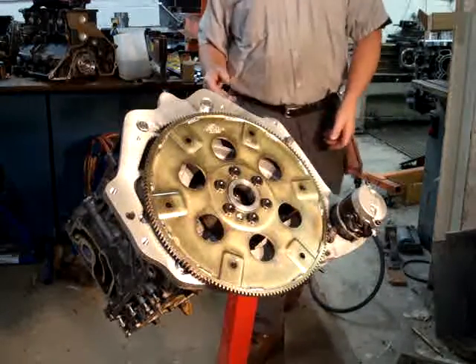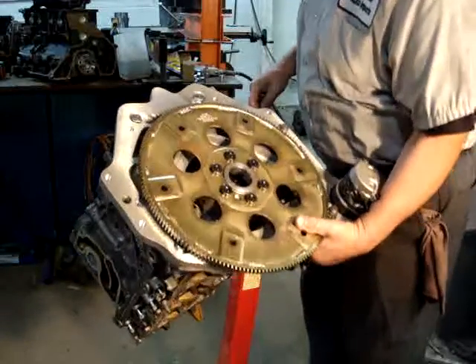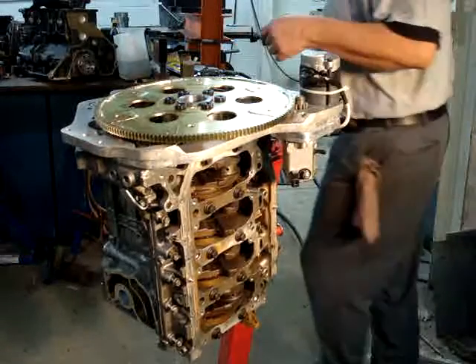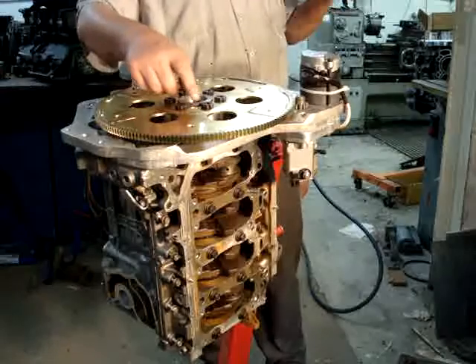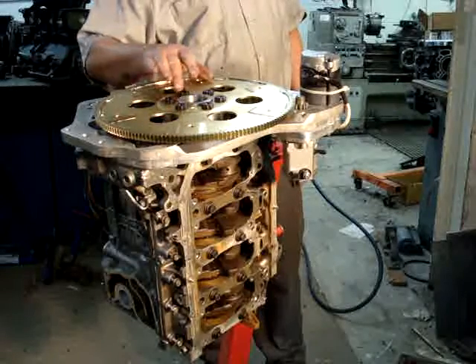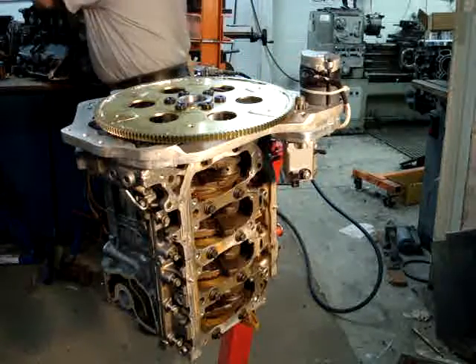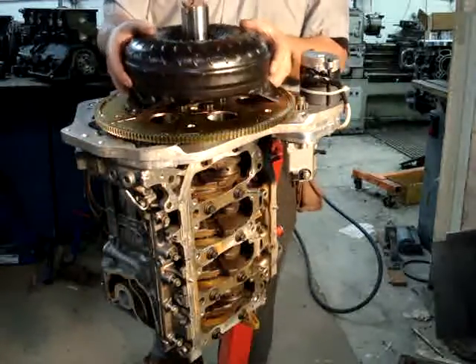You have the back of a small block Chevrolet on there. I use a JEGS torque converter — nothing special. Some guys had problems with the bolt circle being too wide on some of the later torque converters, so make sure you have a standard Chevrolet torque converter setup. I think the issue was with the LS1s.